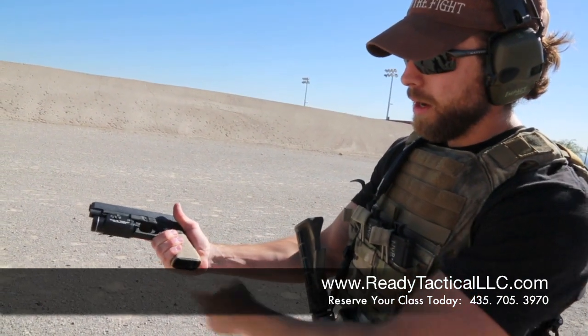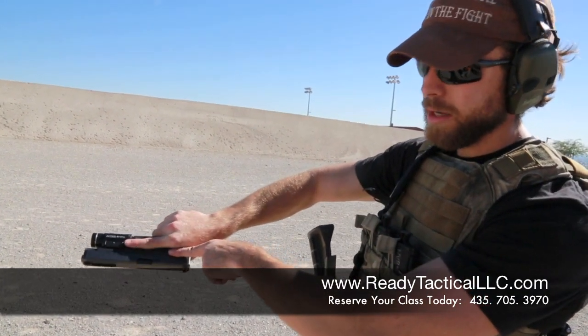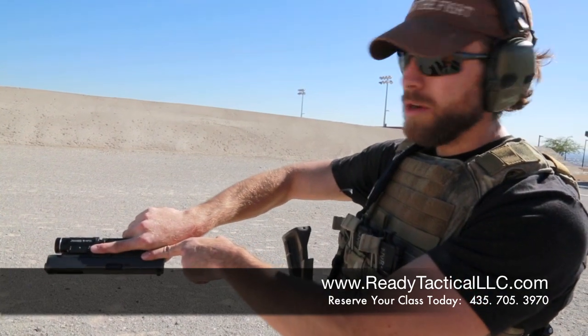So you're going to grip it like that. Three fingers there, your other finger goes along the side of the firearm. It does not go inside there until your sights are on target and you're ready to fire.